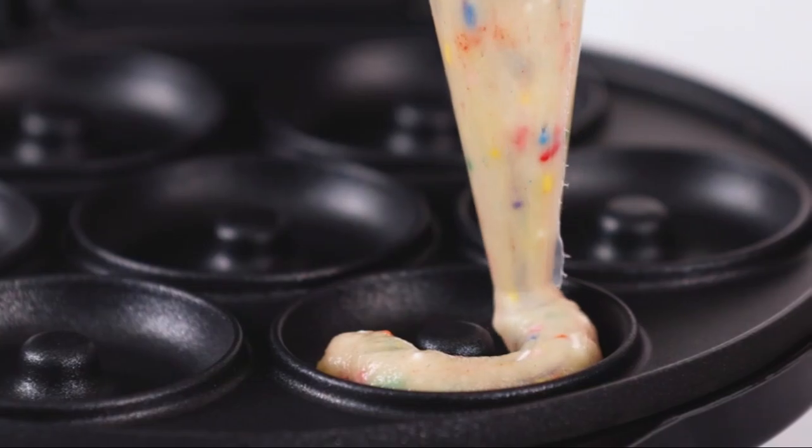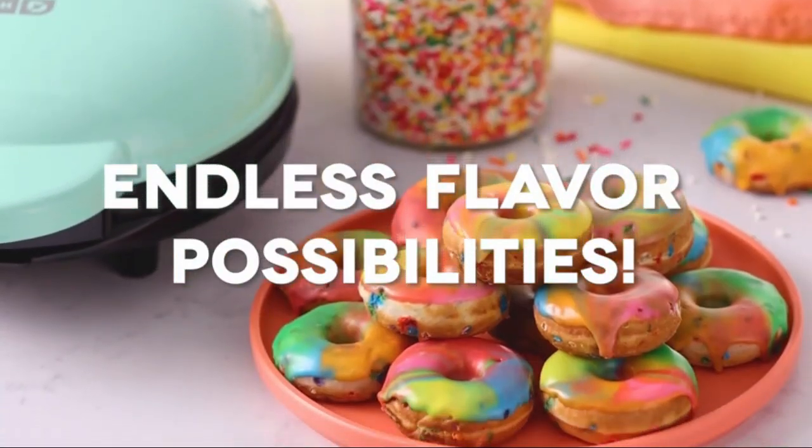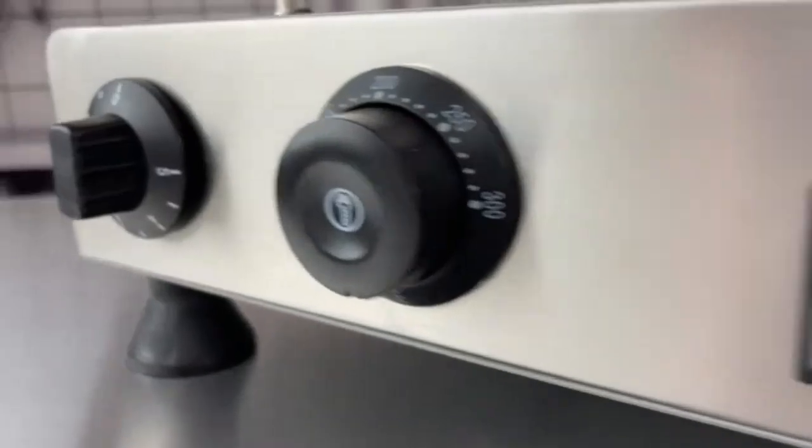Operating at 760 watts, the Dash Mini Donut Maker heats up quickly, allowing users to create delightful treats in minutes. The manual operation keeps it simple, making it accessible for kids to engage in cooking activities.